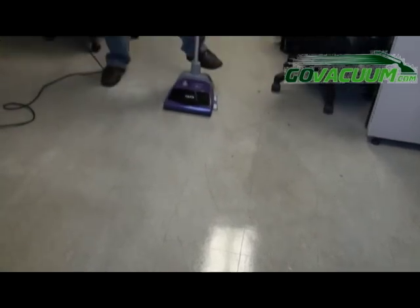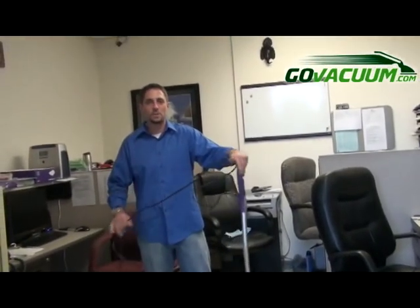You can see it did a good job. Check it out — GoVacuum.com.